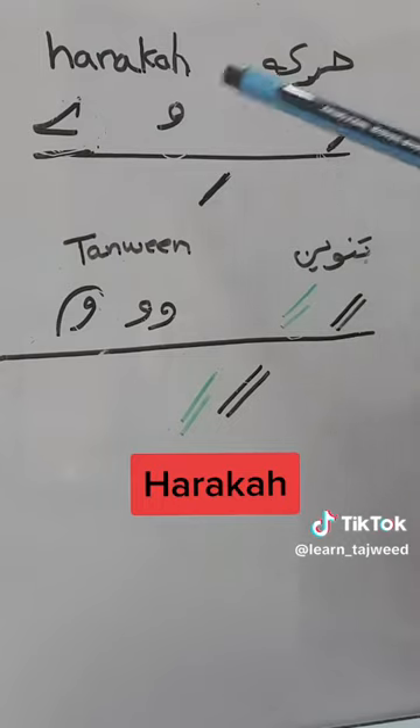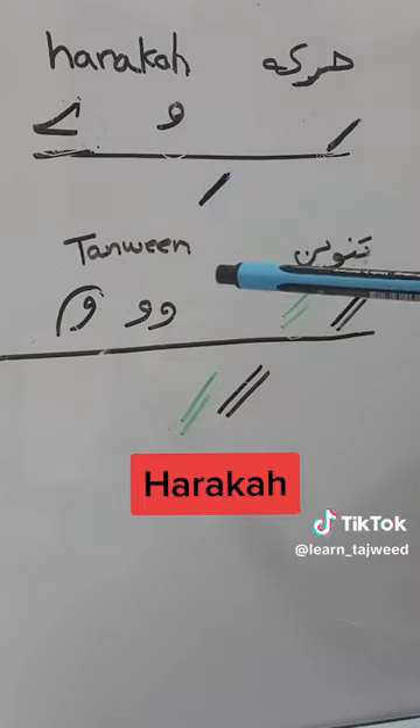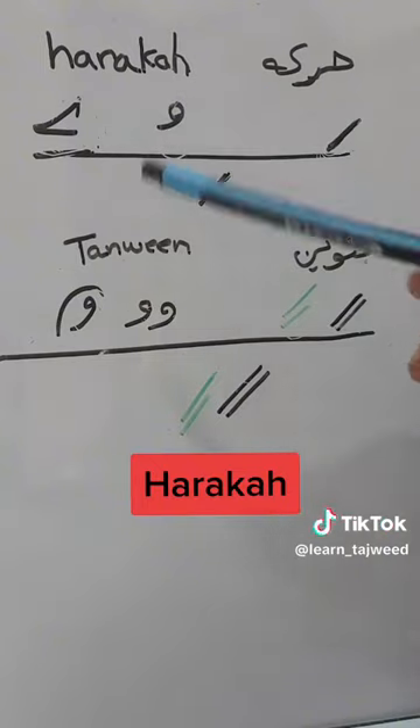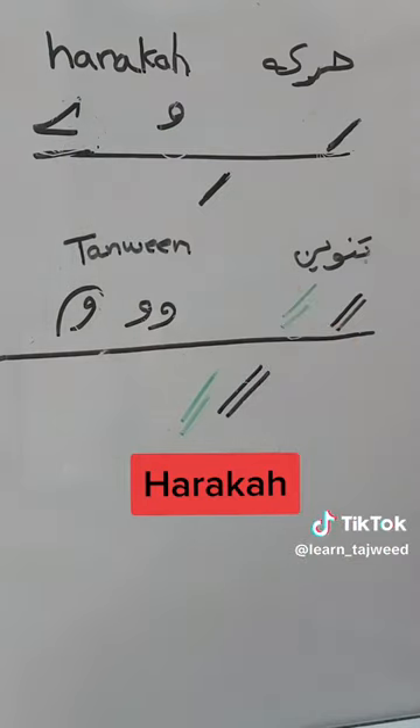We have these three most important ones. It is the Fathah — you will always find it on the letter. We have Kassra, which is always under the letter, and we have Dhamma. This one is Sukun, and this is the way Sukun is written in the Quran.